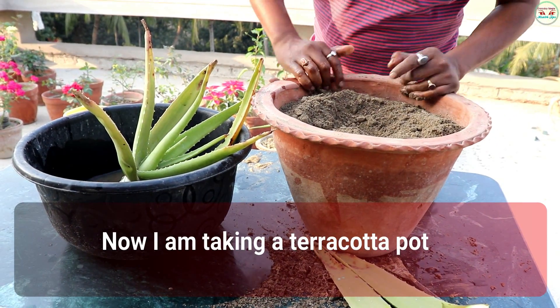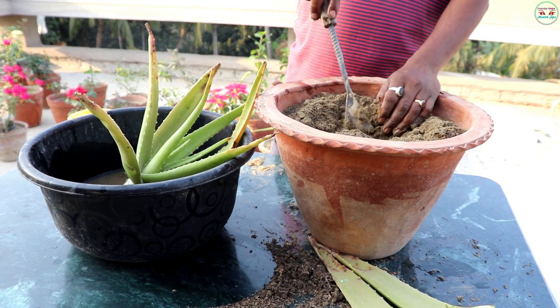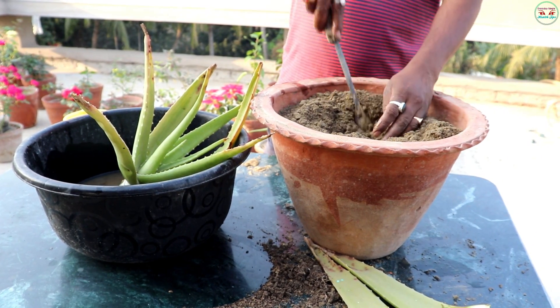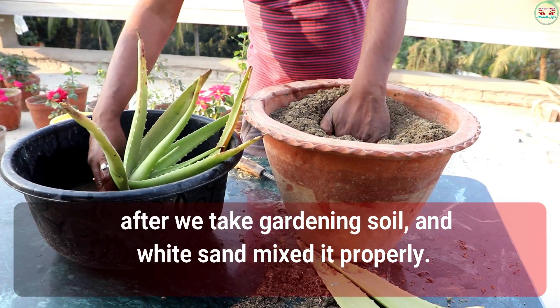Now, I am taking a terracotta pot. After that, we take gardening soil and white sand and mix it properly.